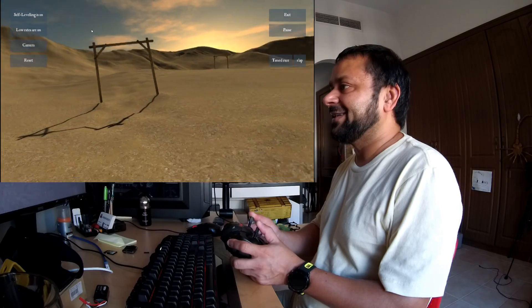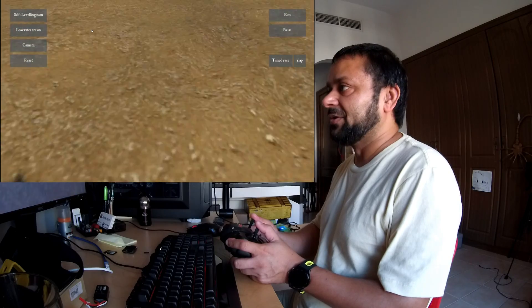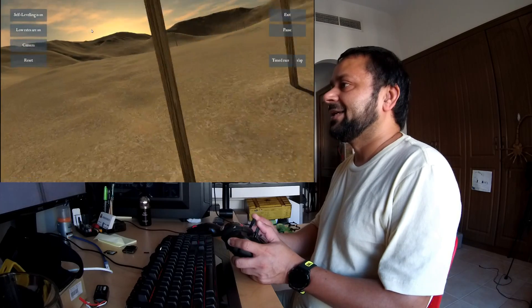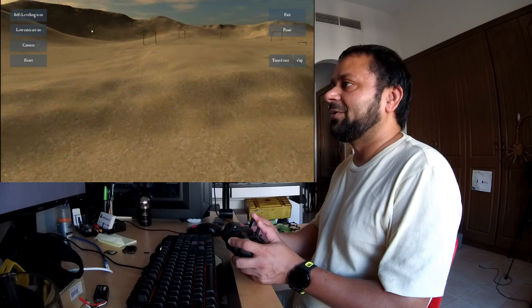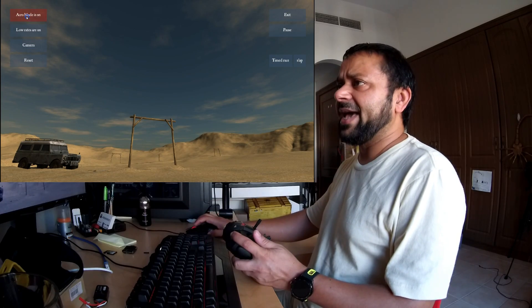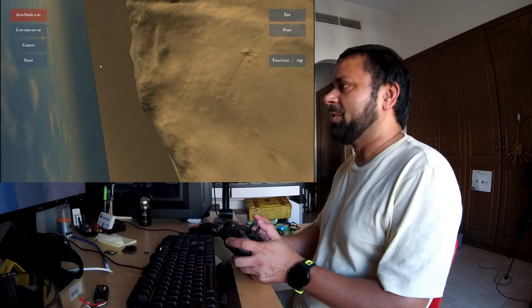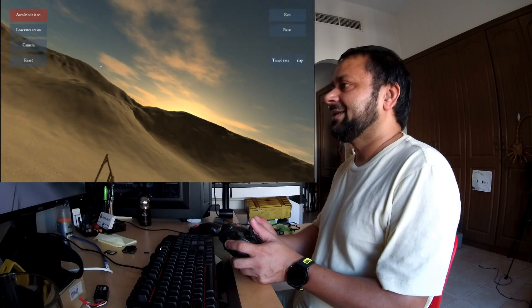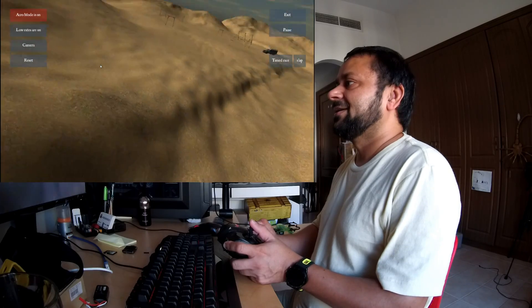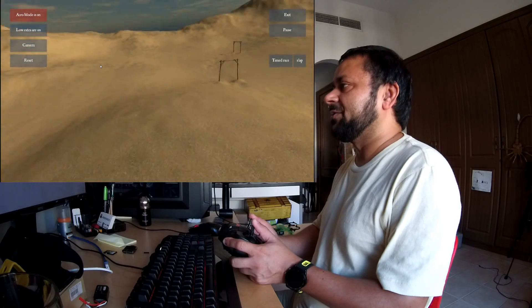I'll change the camera to FPV view — here we go. Cleared one gate, cleared second gate, third gate — I was doing very well actually for the first time on this radio control. Gate one, gate two, missed gate three, gate four, gate five, and hit gate six. Let's fly acro mode — here we go, some freestyling! Awesome.